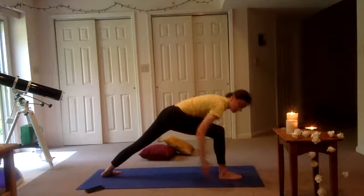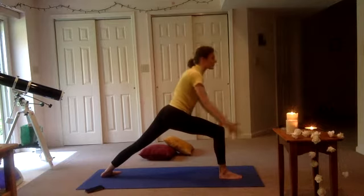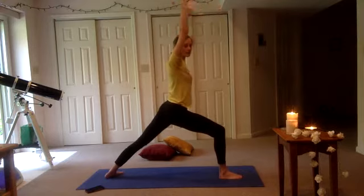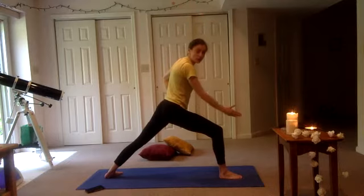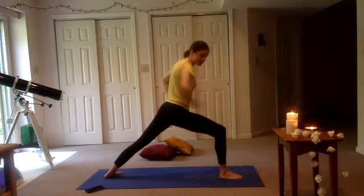Now we're going to take our left heel, plant it on the ground at a diagonal — so your left toe should be pointing to the left front diagonal, a left front corner of the room. Back heel is down, front leg is lunged. We're going to reach our arms out — you can keep them on your hips if you'd like — and then reach them up. Warrior one. Warrior one is my least favorite warrior, so here we are. Happy Saturday.